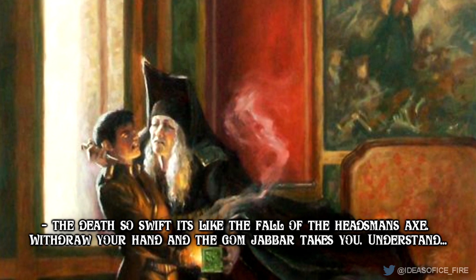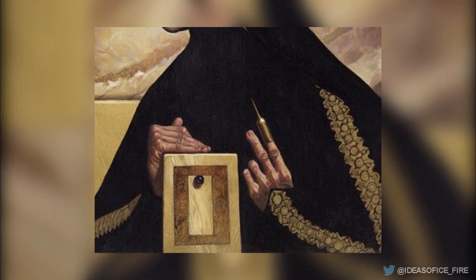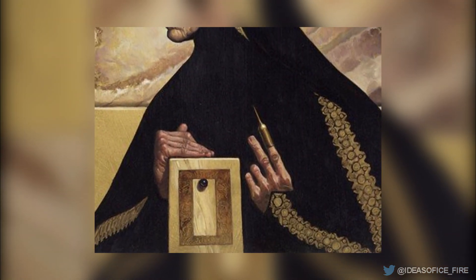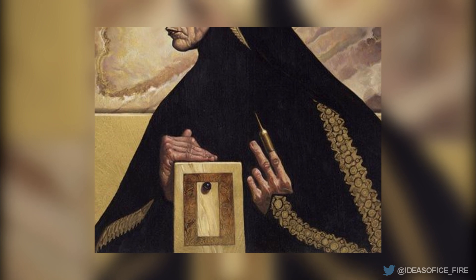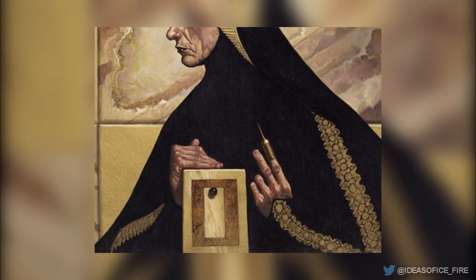Understand. What's in the box? Pain. This is a test to see whether or not the subject's human awareness is stronger than their animal instincts. Therefore, it is indeed a test of humanity.